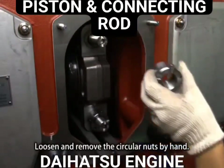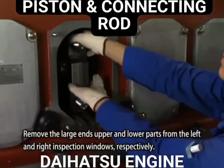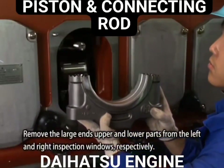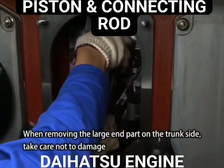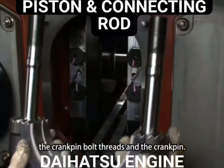Loosen and remove the circular nuts by hand. Remove the large end's upper and lower parts from the left and right inspection windows respectively. When removing the large end part on the trunk side, take care not to damage the crank pin bolt threads and the crank pin.